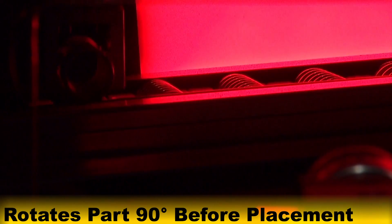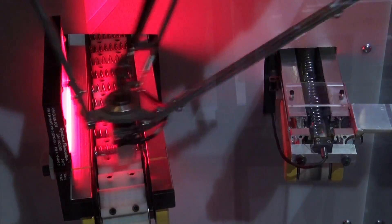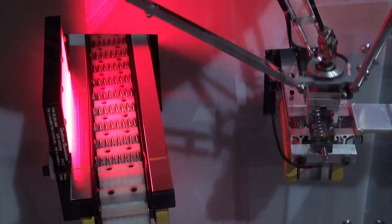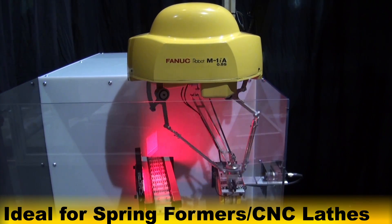After inspection, the robot re-orients the spring by rotating it 90 degrees before placing it on the conveyor for packaging. This prevents the springs from getting tangled. The M1IA robot can be easily mounted on existing equipment or machines, making it ideal for machines with output conveyors such as spring formers or CNC lathes.